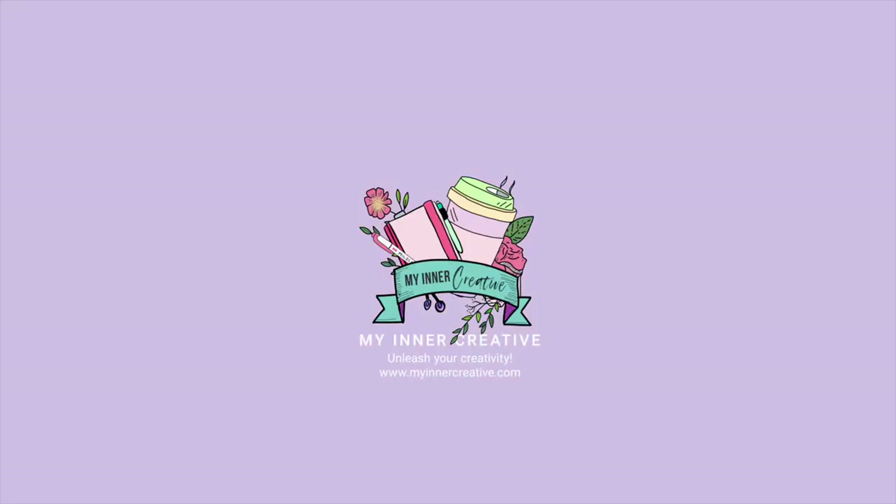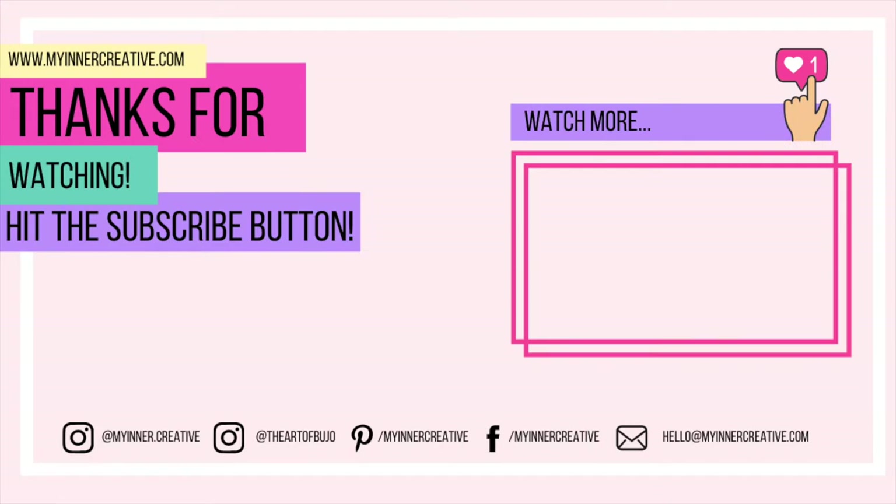As always, thank you so much for tuning in. Please hit the subscribe button down below. If you'd like to visit us elsewhere, we are all over Instagram — come and visit us. We're also on Pinterest, Facebook, and you can hit us up on email as well. Look forward to seeing you next time!